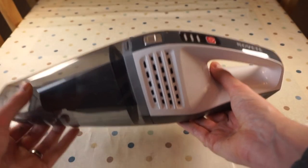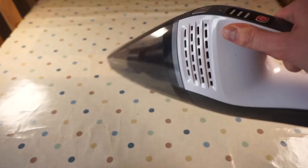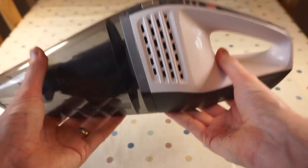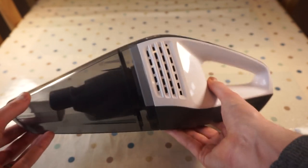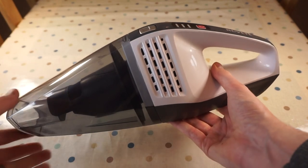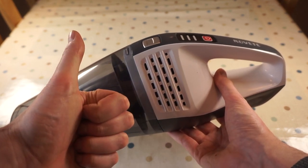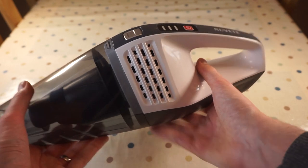Overall, if you're looking for a cordless lightweight handheld vacuum cleaner for doing around the house, vacuuming up after kids, or doing a bit on your car, I'd highly recommend this one from Novette. It's usually available for just under the 40-pound mark on Amazon. I'll put a link in the description below to where you can buy it, and if you found this video useful please hit thumbs up and subscribe to be notified of my latest videos.